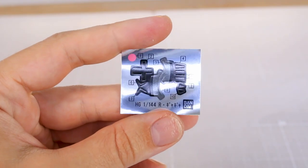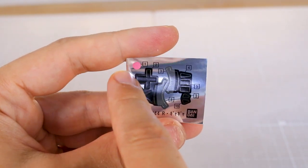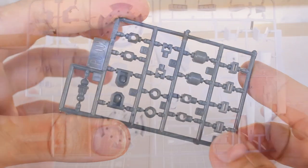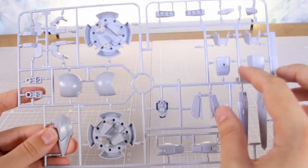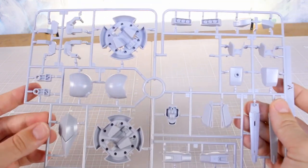For the sticker sheet it is pretty minimal — just a few black ones, a couple of little gray bits, and a pink circle for the mono eye. We've got some poly caps here, PC002 in gray, with a loose part on there. After looking at all the runners, everything is from 2014, so it was all brand new at the time except for the poly cap runner.